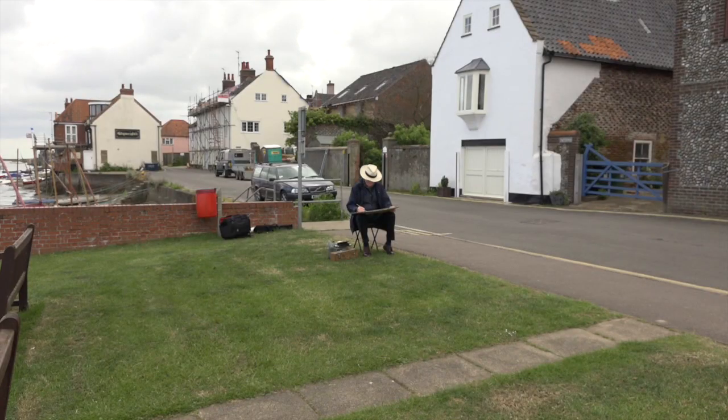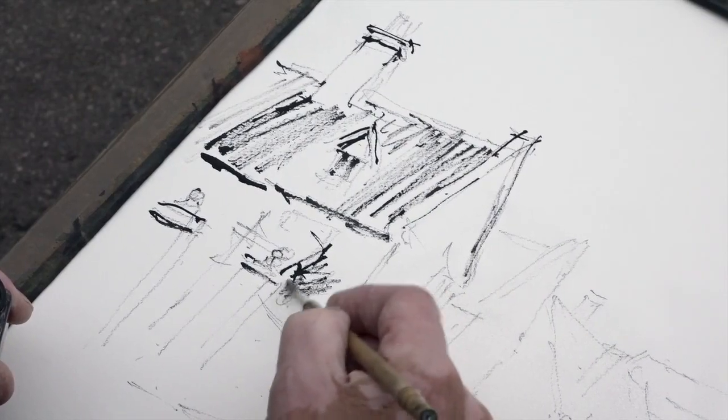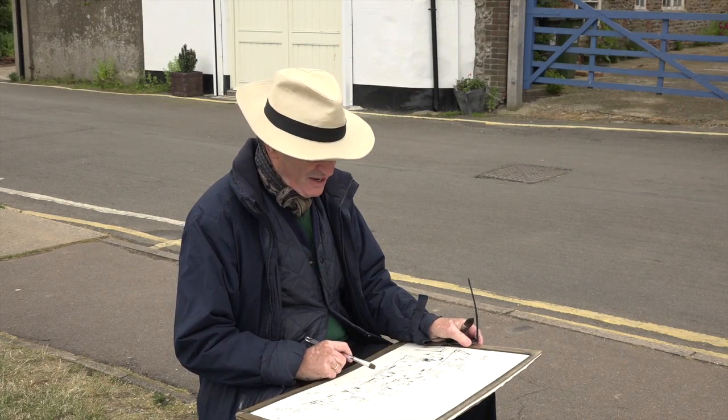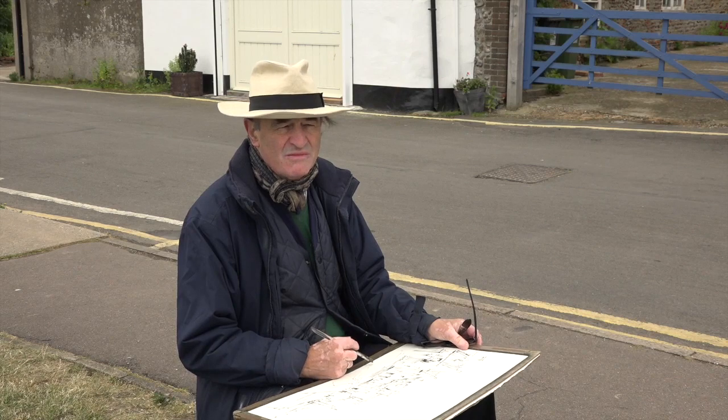Gate piers, and behind the gate piers there's a bush. Now I come to putting on the wash. This is really very straightforward because an awful lot of the work has been done already.